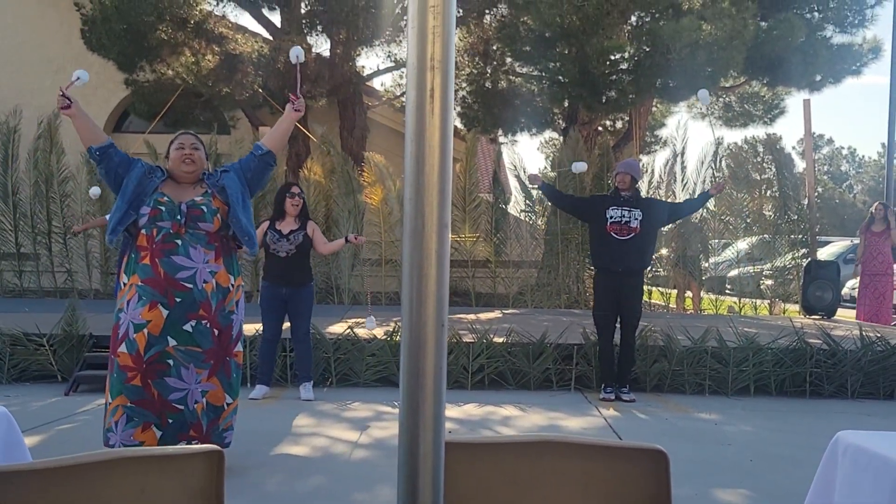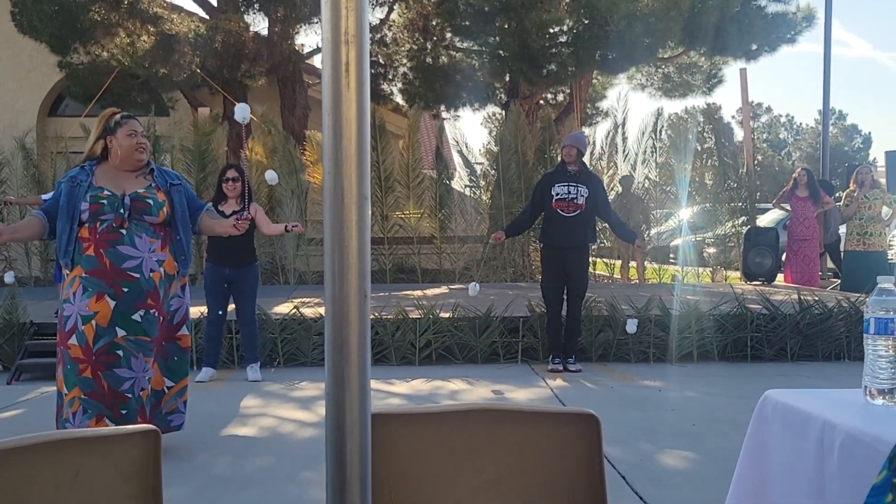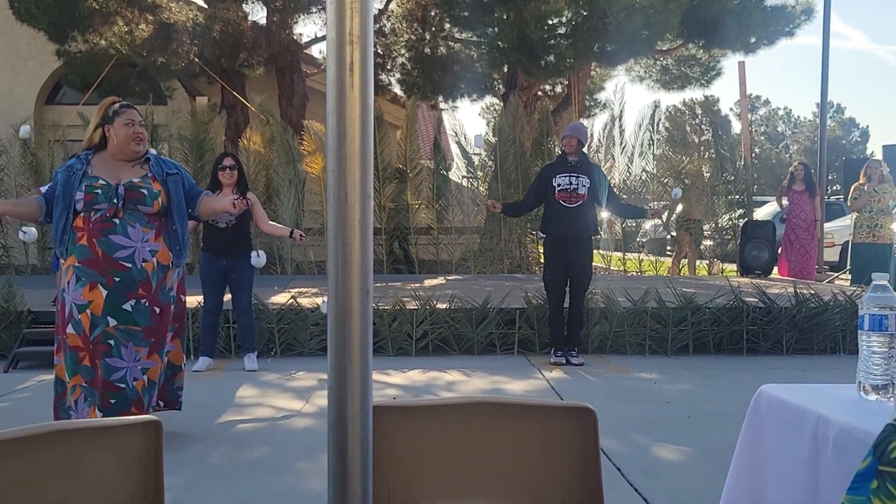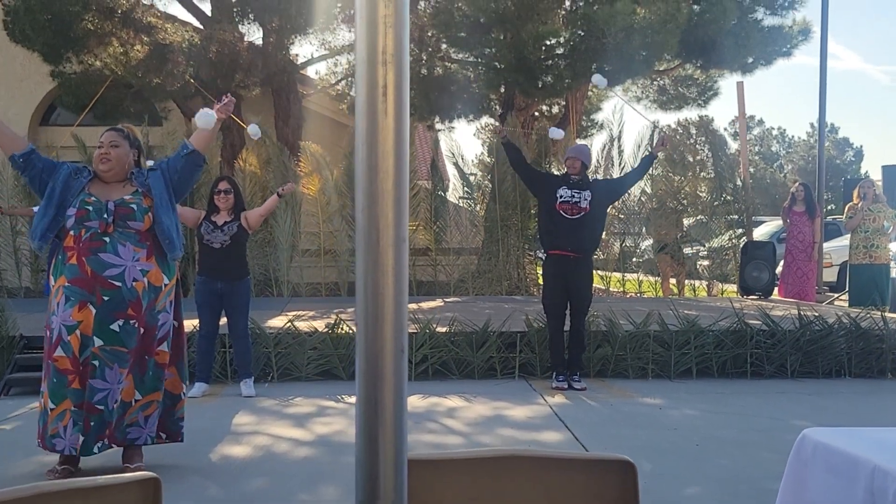This is called rolling your balls forward. You guys laugh at that, huh? And she's going up with the balls and down, and up and down.